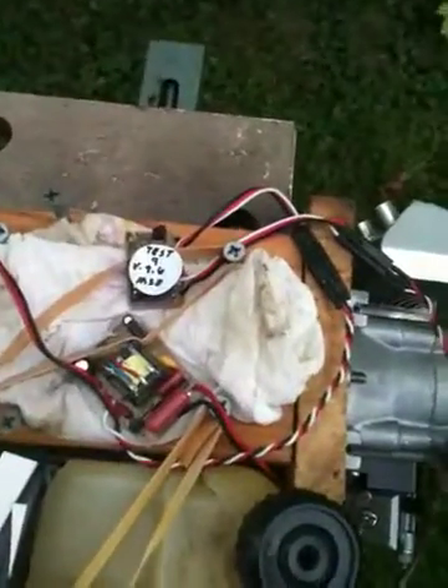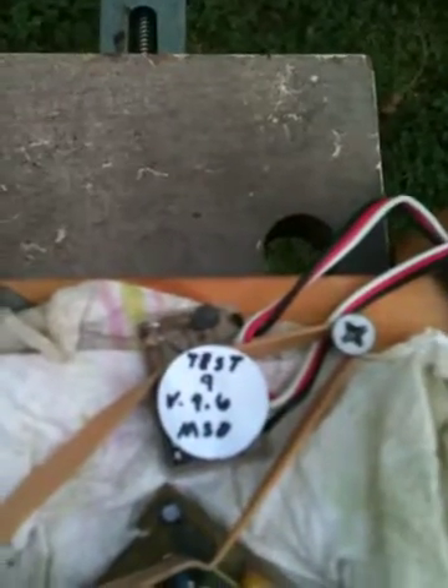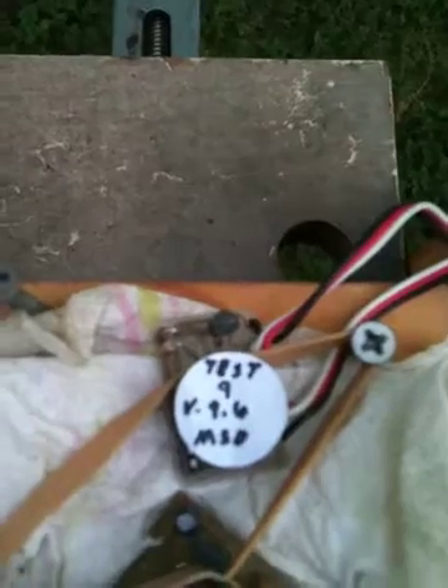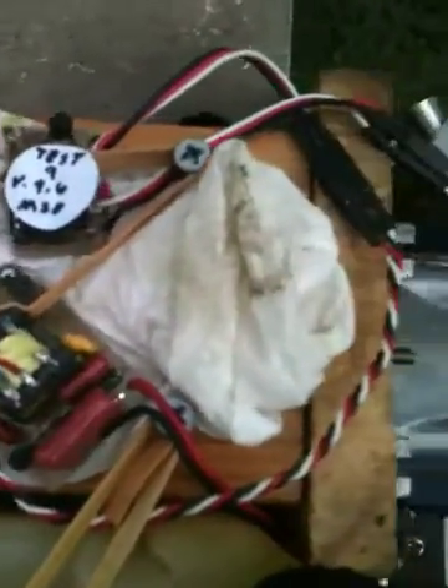Here's a test video of version 9.6 software from Jake Stewart with MSD enabled. It cuts out at 2300 rpm, which gives easy starting. There's my ignition board, which was used in all the development.